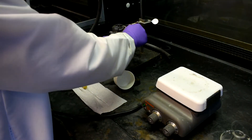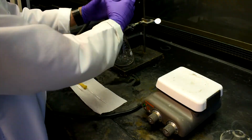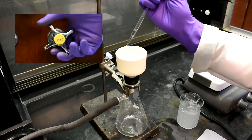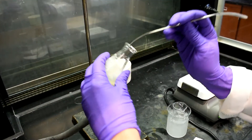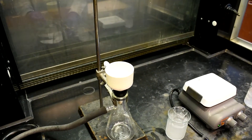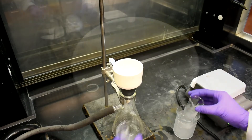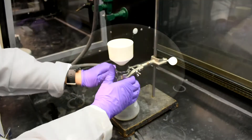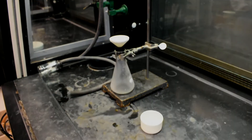After recrystallization, another vacuum filtration will be performed to isolate the crystals. Assemble another vacuum filtration apparatus. Wet the filter paper with some ice-cold methanol and turn on the vacuum. Use a spatula to transfer the crystals to the Büchner funnel. Use ice-cold methanol to wash the Erlenmeyer flask and retrieve any remaining solid, then wash the crystals with ice-cold methanol. Remove the vacuum trap prior to turning off the vacuum, and allow the crystals to dry until the next lab period.